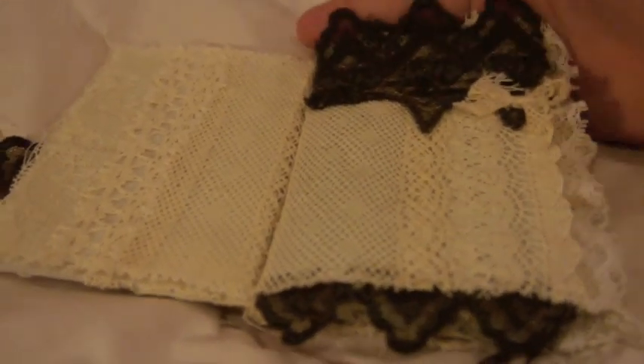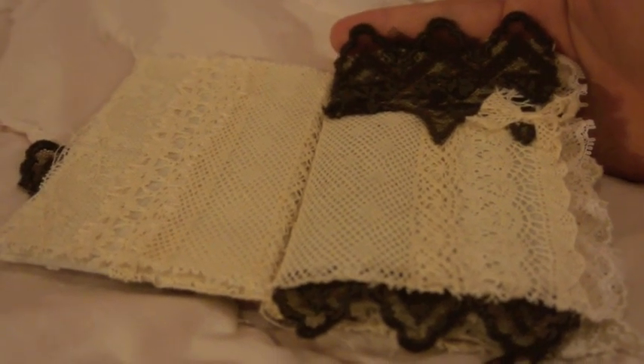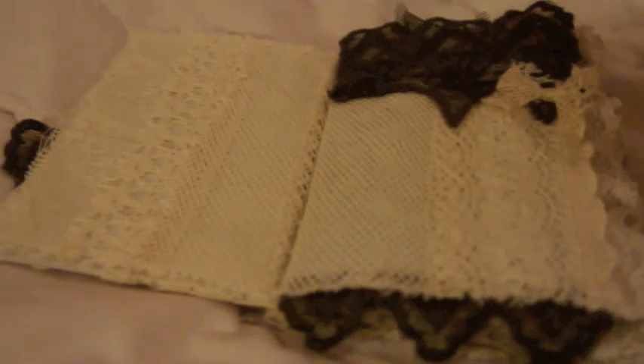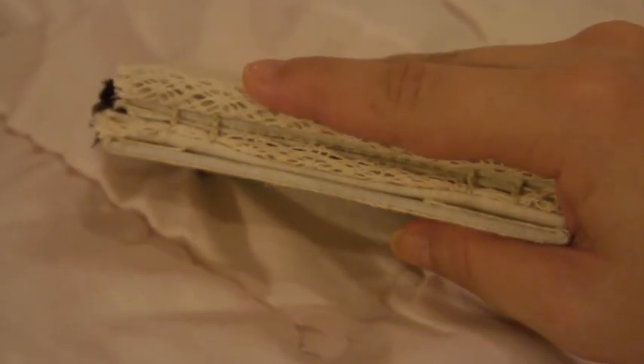I didn't know we could bring our own stuff. Some people had taken classes with this teacher before, so they knew what to do — they brought their own materials and their books came out amazing. I'm so jealous because I had to use what the teacher had to offer. I struggled a little because I wished I had more laces. These are the stitches we made — just simple stitches, really easy. They make the pages nice and tight together so you'll never lose them.